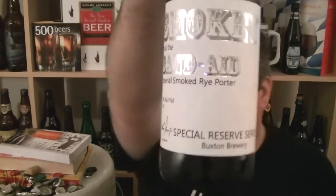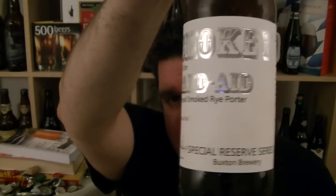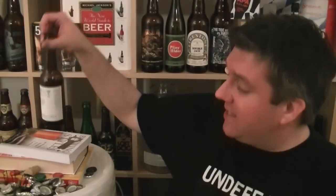It does remind me of an Alaskan Smoked Porter, which I think is a real top smoked porter and a benchmark for the style — and this is right up there with it. So that is a bottle of Smokey and the Band Aid, Imperial Smoked Rye Porter, part of Buxton Brewery's Special Reserve Series, number 2. Beautifully presented beer, really tasty brew, 7% ABV — you'd never know it. I've loved it. I'm nicely surprised and glad it's as good as it is. I'm Rob from Hobzing.com, see you next time. Cheers.